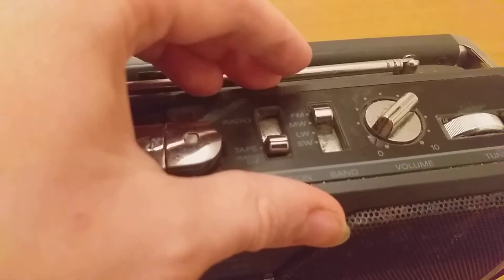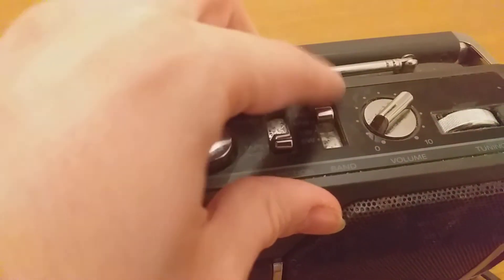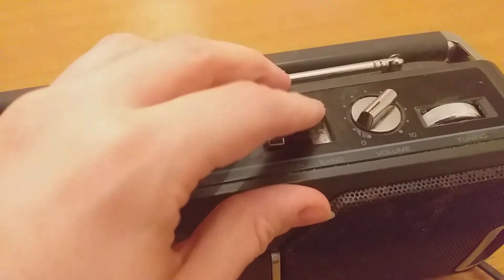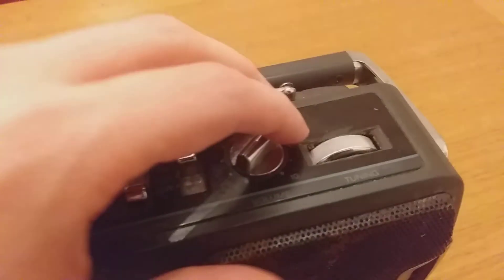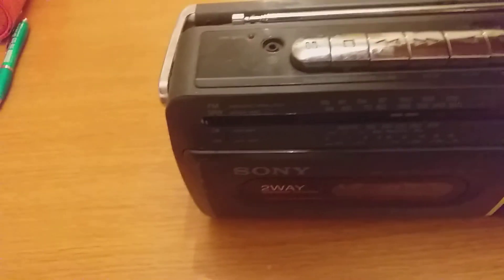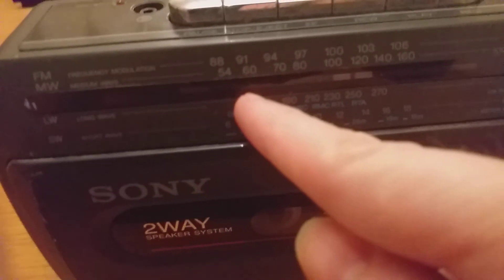This is the bandwidth selector — FM, MW, LW, and SW — for different wavelengths. You pull it to whichever one you want. Volume goes from one to ten; the higher the volume, the better you can hear. This is the tuning dial, which is really cool — it fine tunes the stations. There's also a little dial here that, when you move it, causes a small emitter to move up and down.